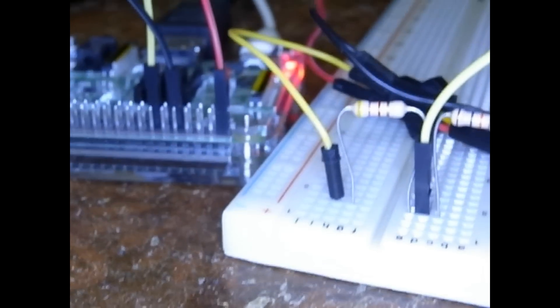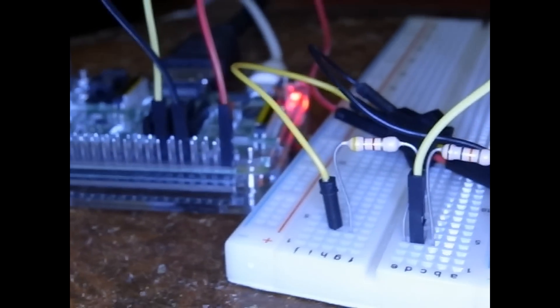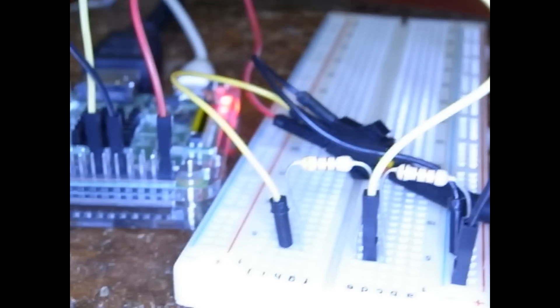We count the pulses, we take the time, and we know how many liters per minute. And if we count the total number of pulses, then of course we get the total liters. Okay, well that's it for the hardware setup — let's go look at the software and see how this works.